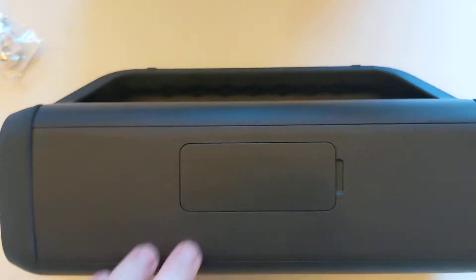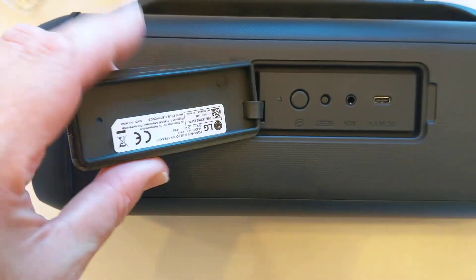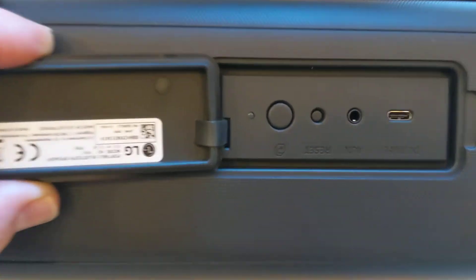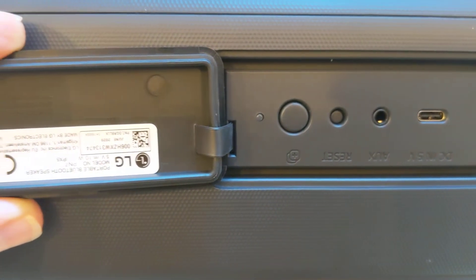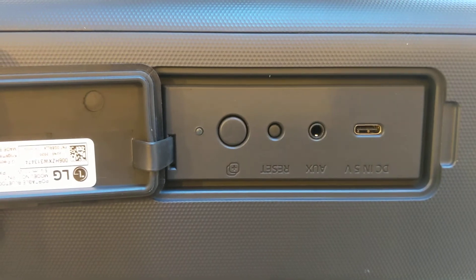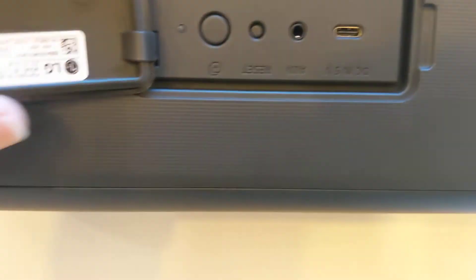Let's turn this round and see what's in the little trap door — because let's face it, we're not going to read the instructions, are we? It's got a rubber gasket round because this is actually IP rated. We're going to have to end up reading the instructions on this, because we've got power for charging, aux in, reset, and... not quite sure.